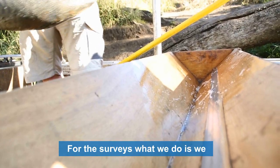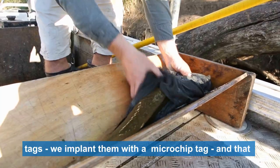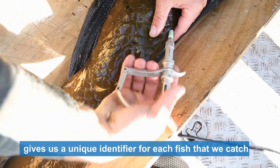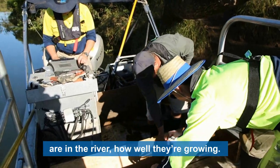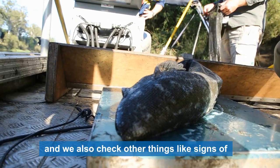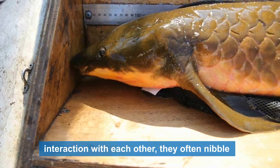For the surveys, we catch the lungfish and check them for previous tags. We implant them with a microchip tag that gives us a unique identifier for each fish we catch, and over time we can build up a picture of how many fish are in the river and how well they're growing. We take measurements of length and weight to see that they're healthy, and we also check for signs of interaction with each other.